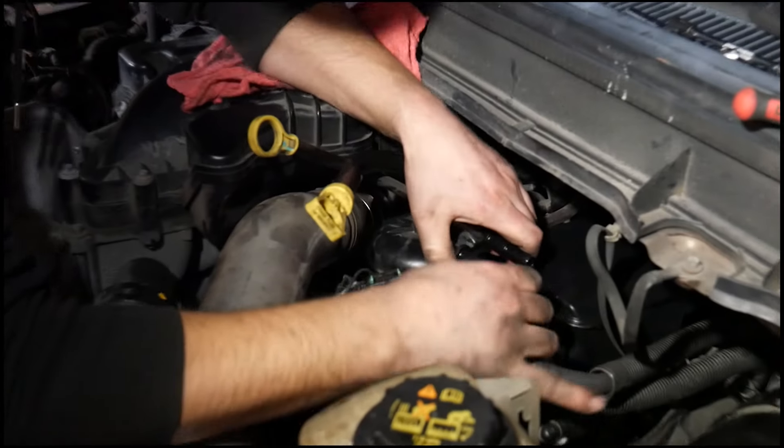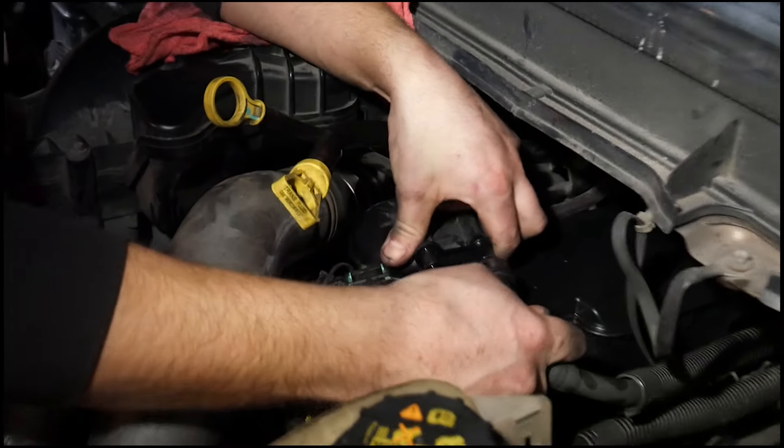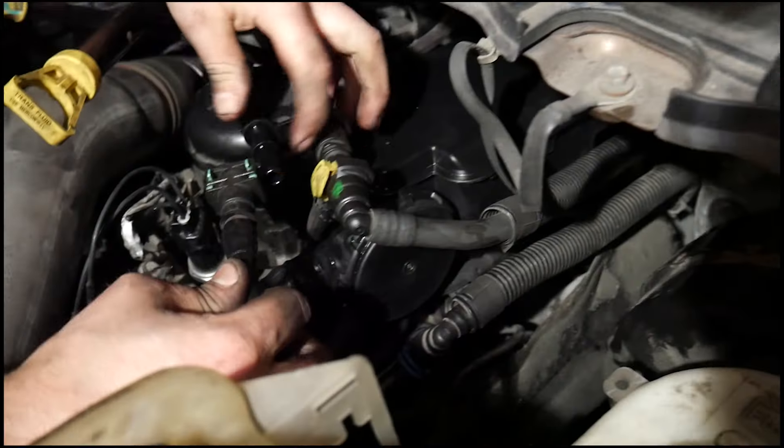Noting which fuel line went to which connection, reinstall your fuel filter. Cycle your key a couple times to prime it.